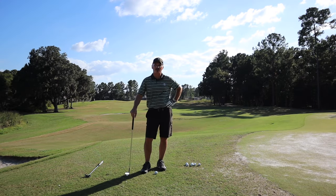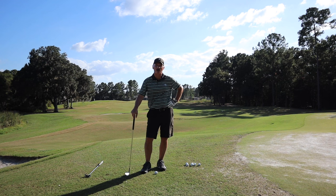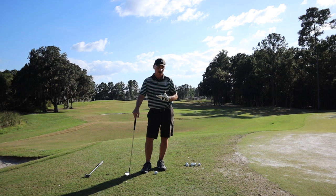Hello Hangtime Golfers and welcome back to the channel. I'm here at my home course, Hernando Oaks Golf and Country Club in Lutz, Florida. Today I'm doing a small segment on chipping.